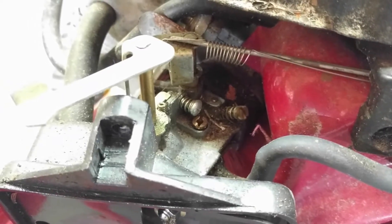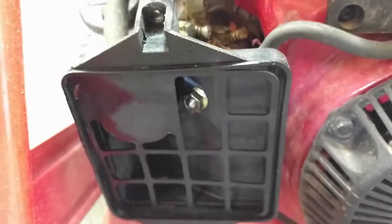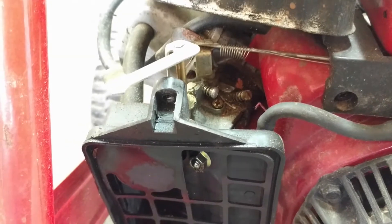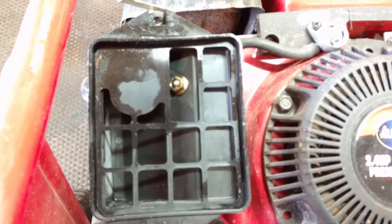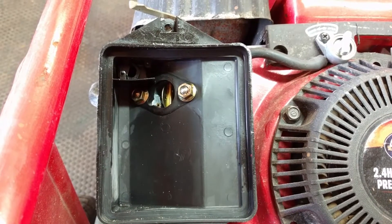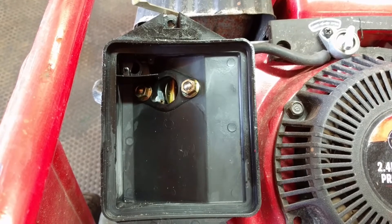Here's a better look at the carburetor — it's pretty dirty. I'm going to go ahead and take these bolts out. They could be like 3/8, and then we'll pop the carb off and get it cleaned in our ultrasonic cleaner. You're not going to be able to get at your bolts, so you're going to have to pull this little plastic piece off first. I said they were 3/8 before — they're actually 10 millimeter.